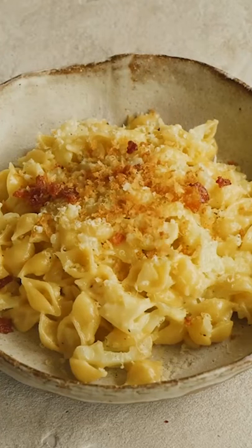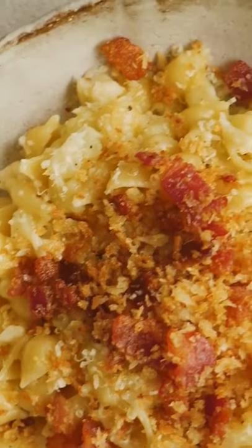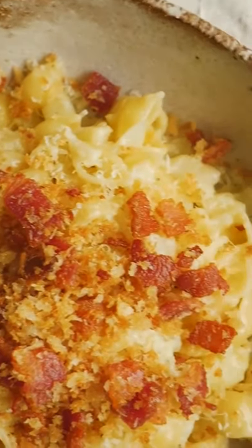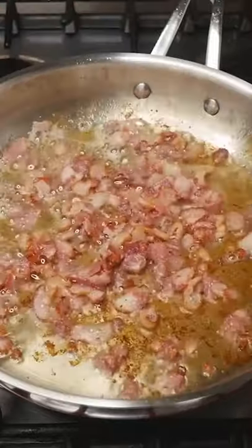My Nana is the queen of one-pot pasta dishes. They're so simple to make and are the love child of pasta and risotto. This is her one-pot cheesy cauliflower pasta with crispy bacon breadcrumbs.